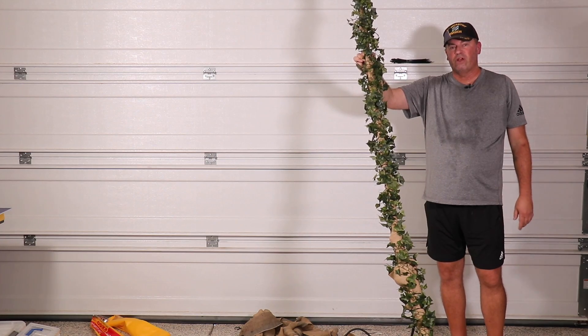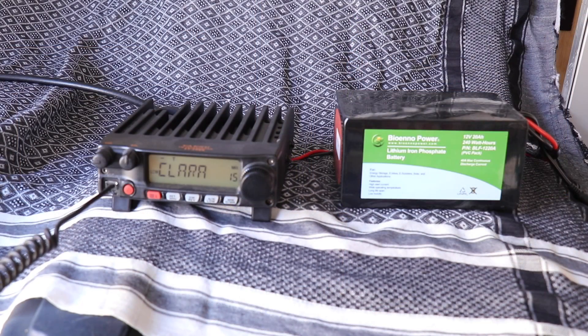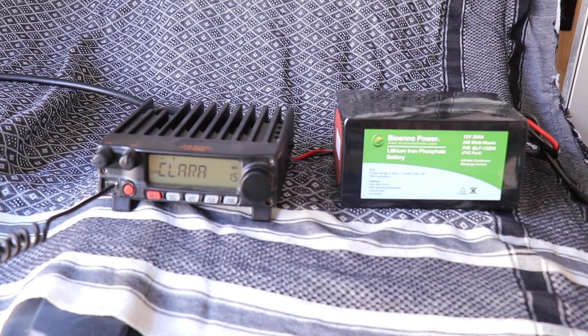Now let's hook this up to a radio and see how well it works. We have the new refurbished stealth antenna all set up. We're going to try and hit a local repeater, using a Bioenno 20 amp hour battery to power up the Yaesu FT-2980. Anyone available for a quick signal report trying out a new stealth antenna? WJ6F.